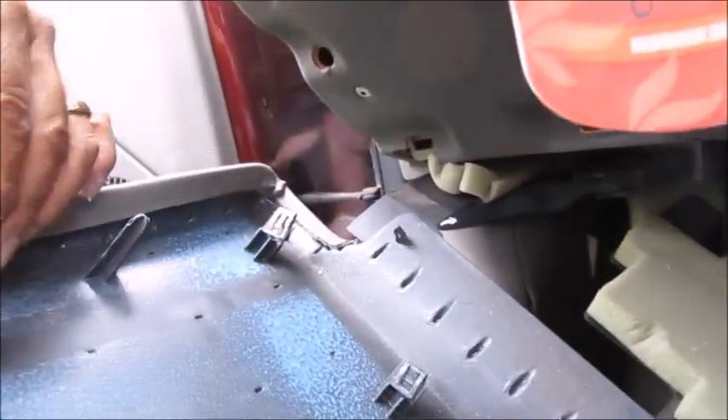On the 2002 Saturn L200, the wires you need for your VAT system are not on the column side — they're on the other side. The whole dashboard was held in with clips, so I just pulled all the clips out and it came down as much as possible.